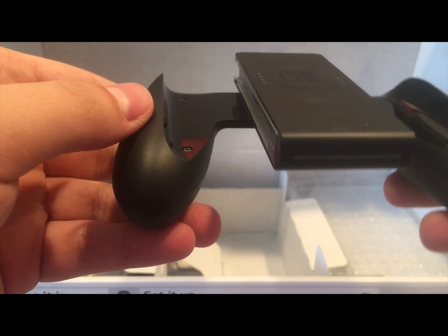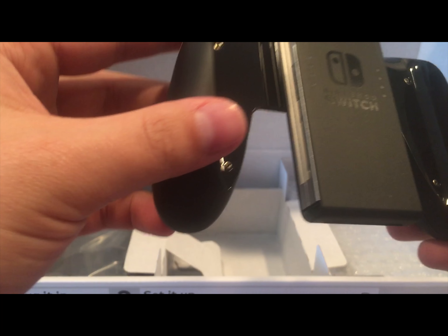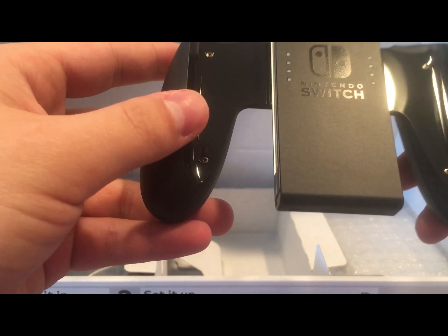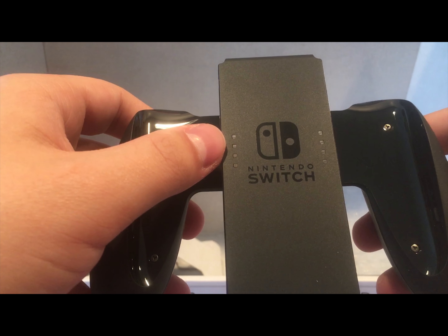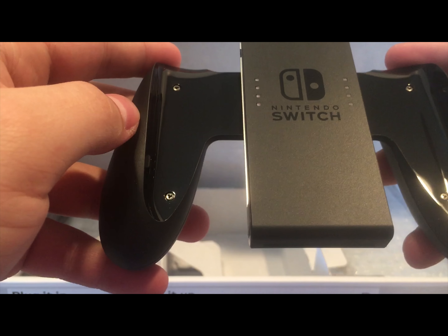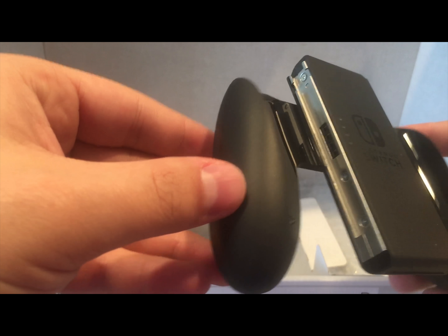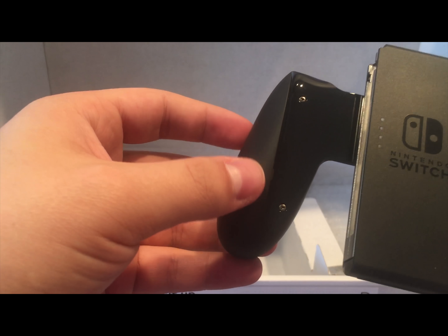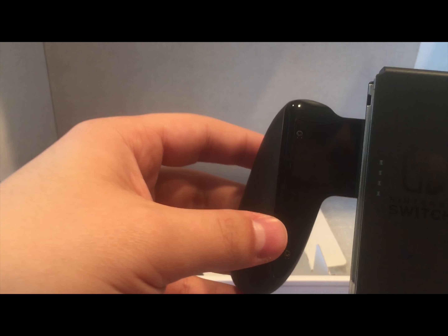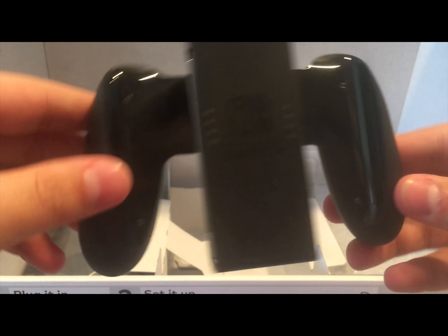Here you get the Joy-Con grip. This is not the charging grip, because unfortunately they don't give you the charging grip — it doesn't charge it in any way. It just kind of holds it to be more like a regular controller. You have LEDs for the Joy-Cons so you know how much they're charged. It looks like you've got some matte plastic on the outside and some glossy plastic on the inside, which I don't really like, but once you put the Joy-Con in it you're not going to see any smudges anyway. Really simple design.